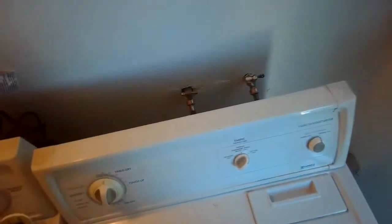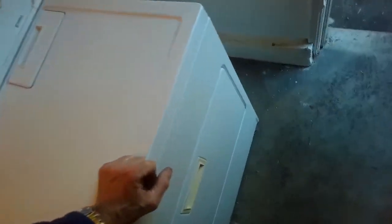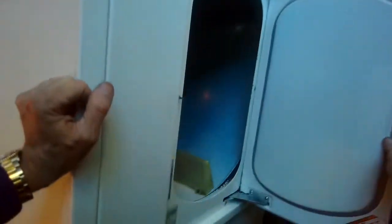These are really good dryers. If you ever need to find the model number, open this up — easy. You'll find a sticker. This one is model number 110.76722269. Very good machine.